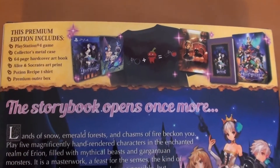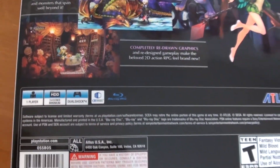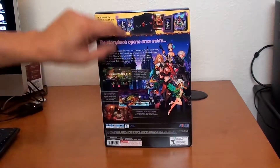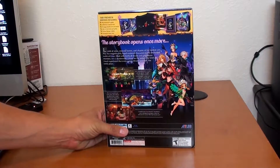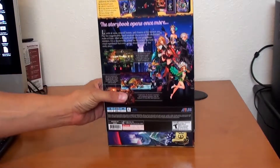The back basically tells you everything that comes in it. Just a great design. You got your main protagonists and some screenshots. Pretty awesome. This is basically an HD... I don't know if it's a remaster or a remake. I haven't read much about it, but this game's a classic, so why not?